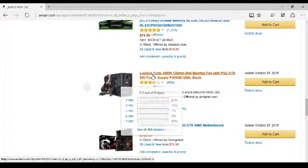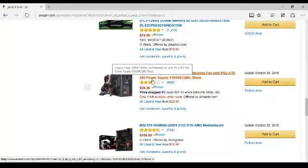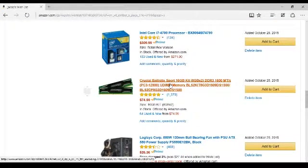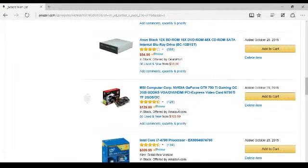I have my motherboard for $120 — it's an MSI 970 Gaming DDR3 2133 ATX AMD motherboard. I'm pretty sure I have a 600-watt power supply instead of a 550-watt — tell me if I do, because it's probably going to be needed. I have a Sport 16-gigabyte kit for RAM, DDR3 1600 MHz. I have an Intel Core i7 4790 processor — I want an i7 core no matter what. And I have an MSI Nvidia GeForce GTX 750 Ti Gaming OC 2GB GDDR5 VGA DVI HDMI PCI Express video card.